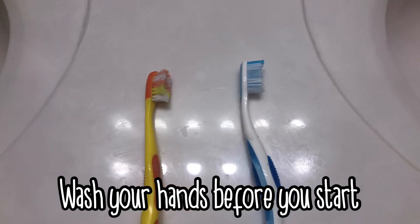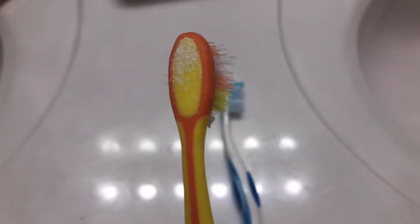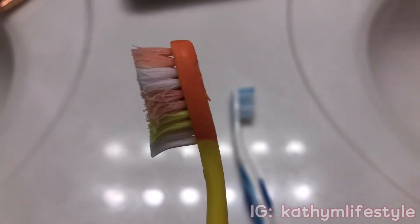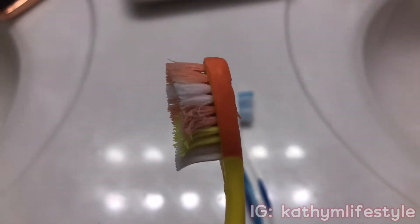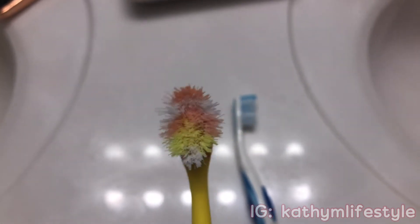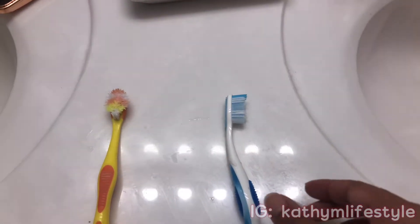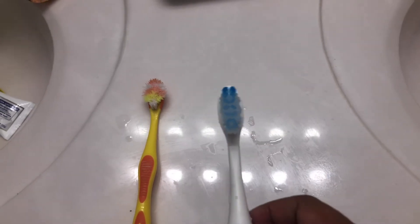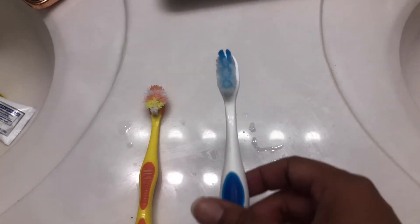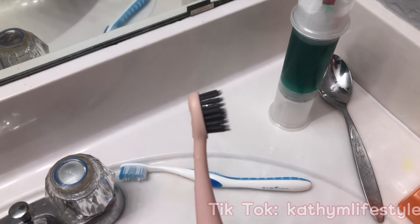Before we get into cleaning, I wanted to share a few best practices. This is my younger daughter's toothbrush — you can see the bristles are very frayed; it looks like she's been chewing on it. If your toothbrush looks like this, you need to toss it. Dentists recommend changing toothbrushes every three months, but if the bristles look like this, get rid of it sooner. On the other hand, this is what a normal toothbrush looks like — no frayed bristles, nice and ready to use. This is my manual toothbrush and I also have my Burst toothbrush, both with no frayed edges and good to go.